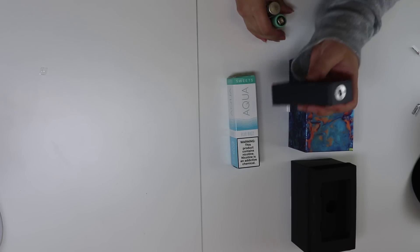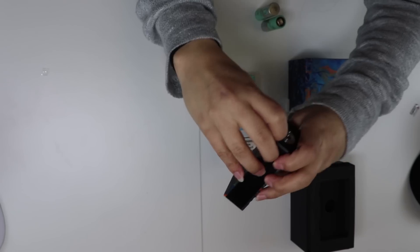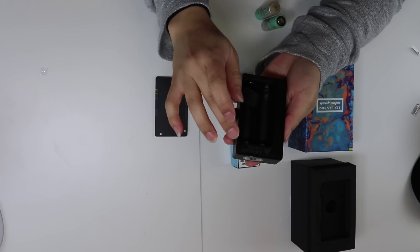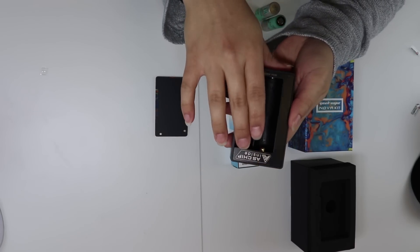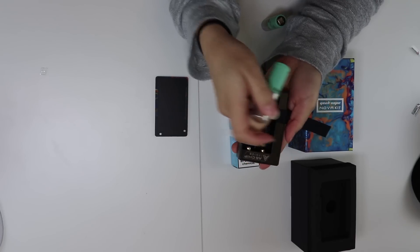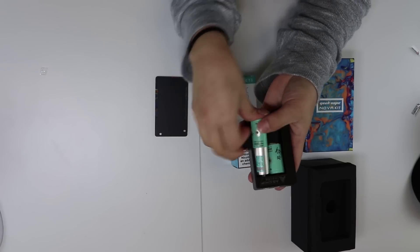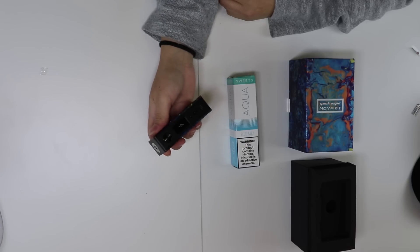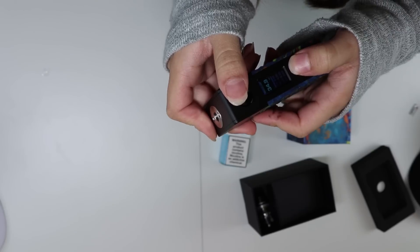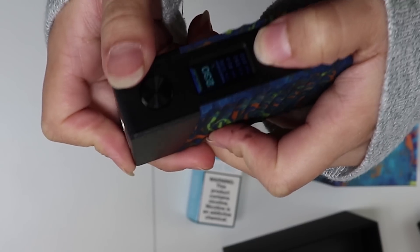The mod itself — so on the mod, they have this little part right there. You just take your nail and pop open that plate. This one comes with a black inside door. They have the AS chip as it says right there. Positive goes positive, negative goes negative. It's going to be five clicks, just like most mods. Comes on pretty fast, which is nice. So with three clicks, you can change your power — you can change it to TC nickel.